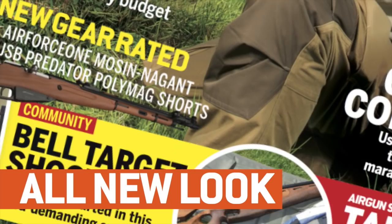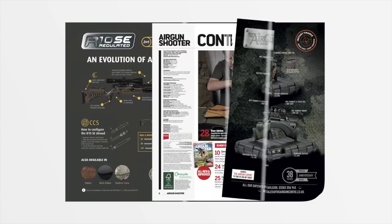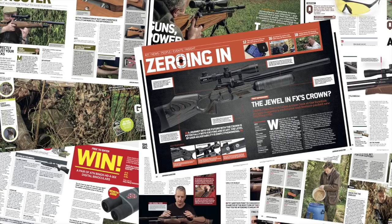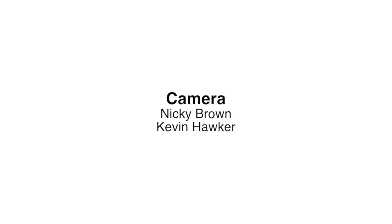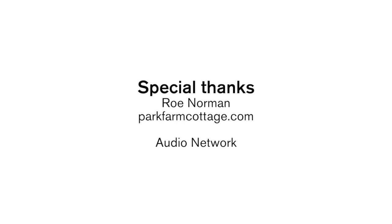Look out for the new and improved Airgun Shooter magazine — packed full of technique, gear and insight from some of the best shooters in the industry, with a brand new look and free video content. Pick up your copy today in stores or online. That's all for this week but we'll be back again in a fortnight. Thank you for watching and please don't forget to like us on Facebook and follow us on Twitter. And if you aren't already a member of the BASC, have a look at their website and check out the benefits you could be taking advantage of through airgun membership. We'll see you then.